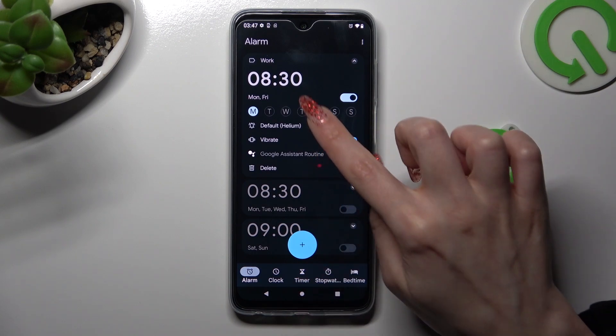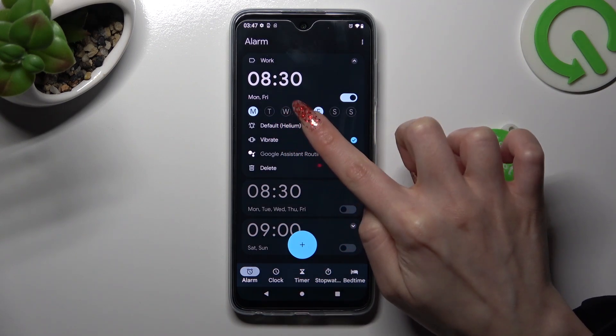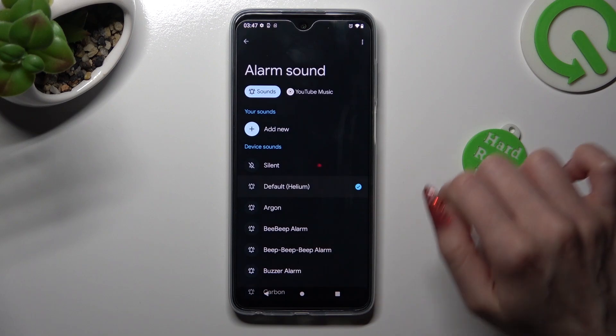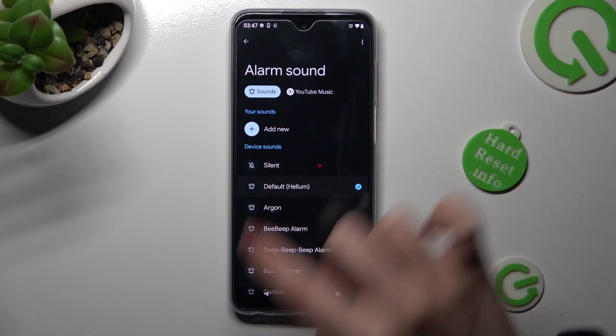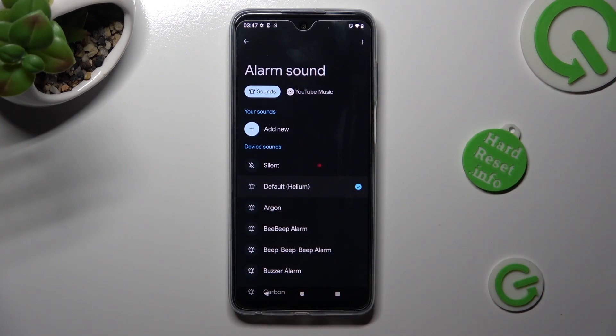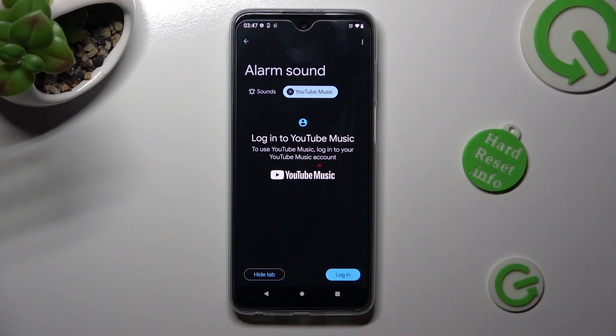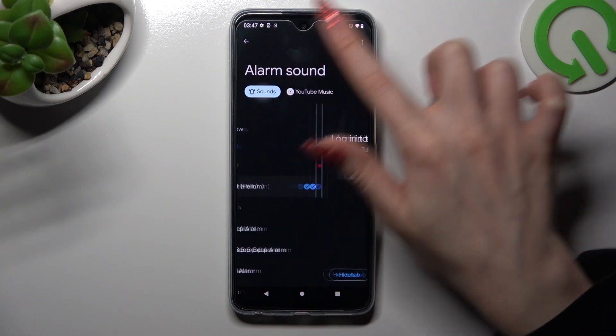When you're ready, tap on the bell icon. Choose dismiss in the pop-up and tap on one of those sound sources. You can select YouTube Music and log in to your account, or tap on sounds.